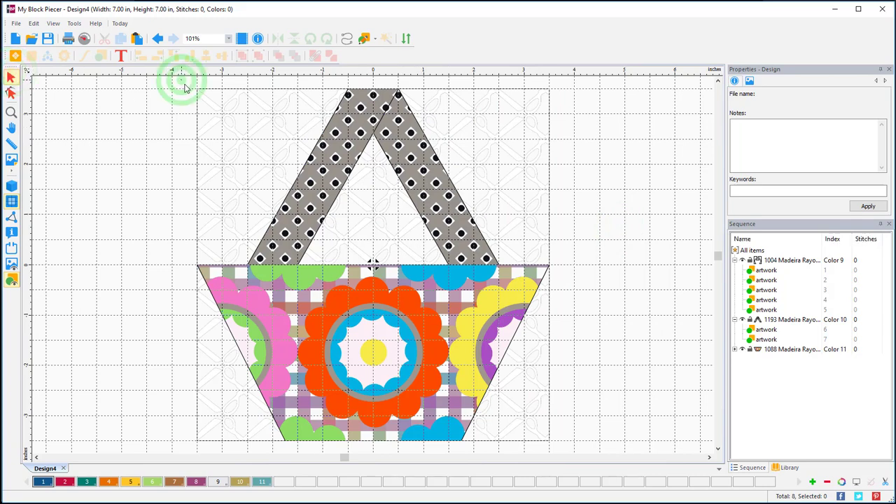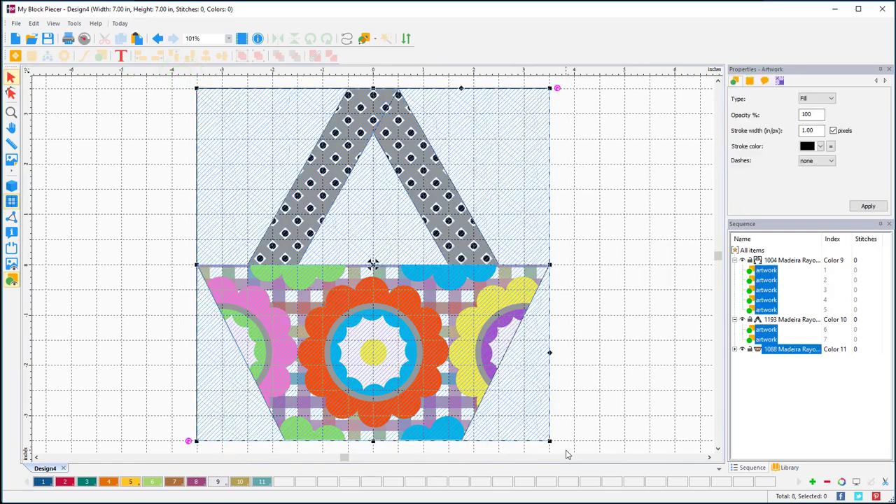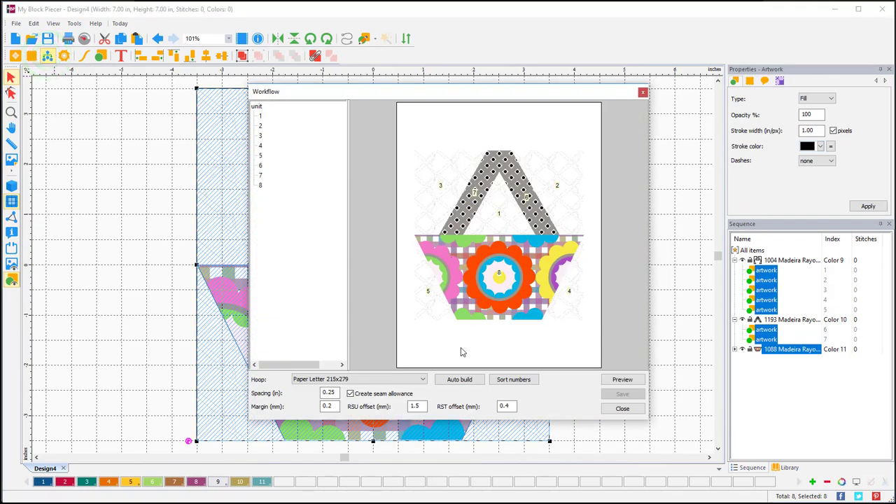With my select tool I'm going to drag to select all of this, then go up and check my workflow. I'm going to change my seam allowance to 0.375 and then auto build, then preview.